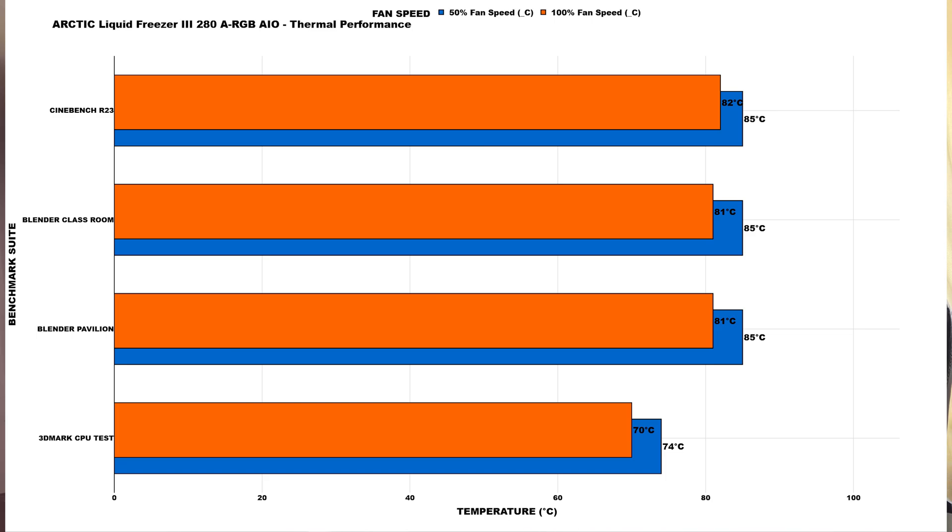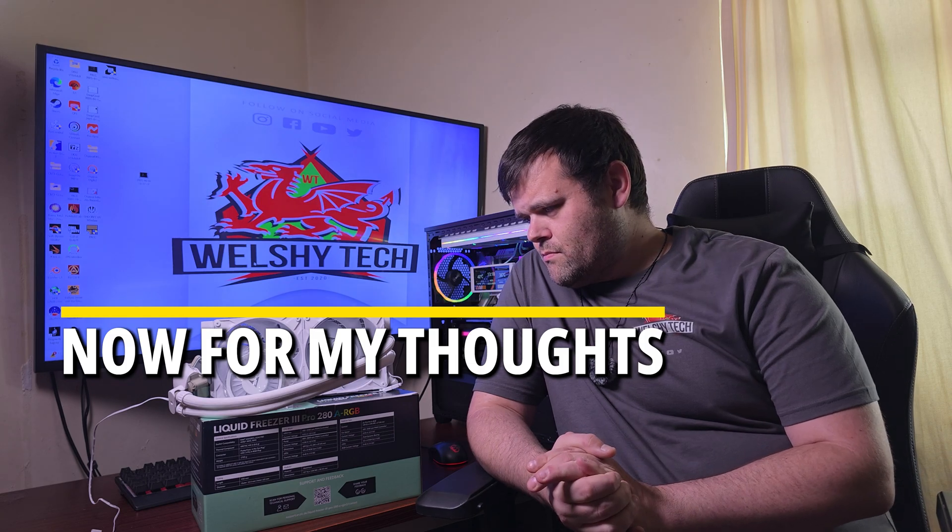At 100% fan speed, CPU power draw was higher — high at 172W, low at 163W. CPU clocks were the same: 5.4GHz high, 5.1GHz low. Cinebench R23 idle dropped to 27°C, max 82°C. Blender idle 27°C, max 81°C. Blender Classroom idle 27°C, max 81°C. 3DMark Supertest idle 27°C, max 70°C.